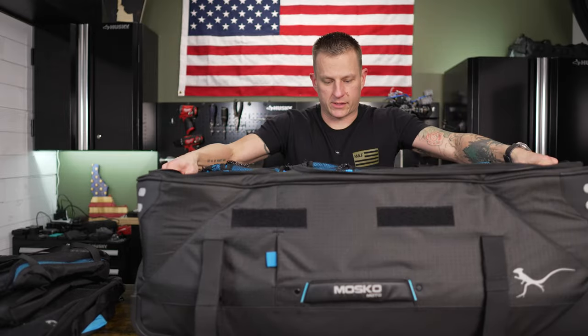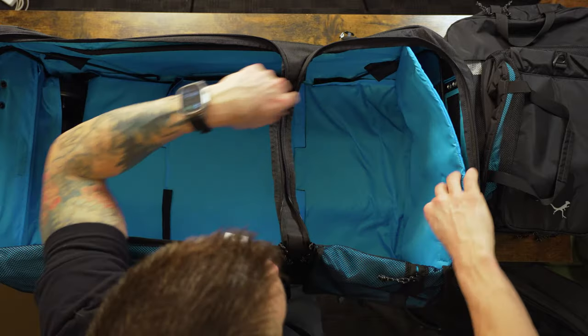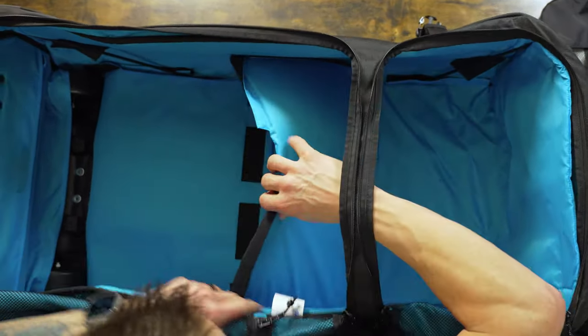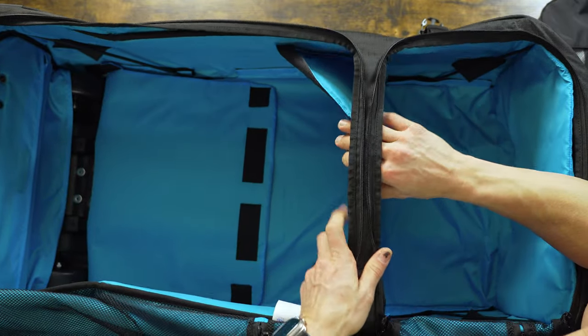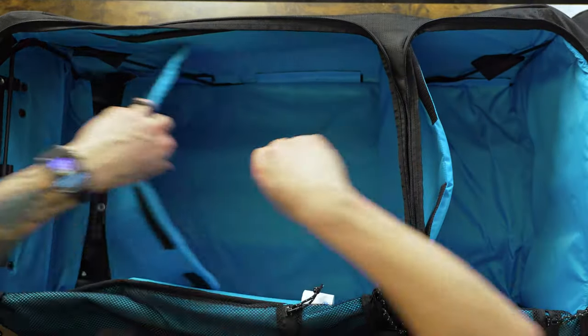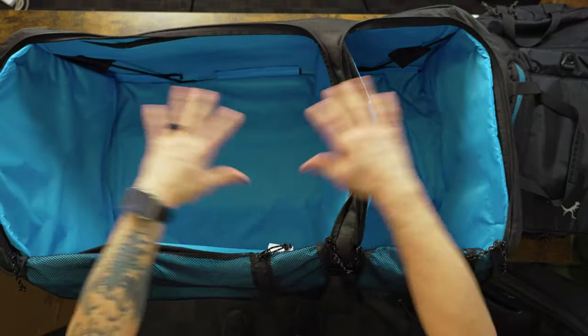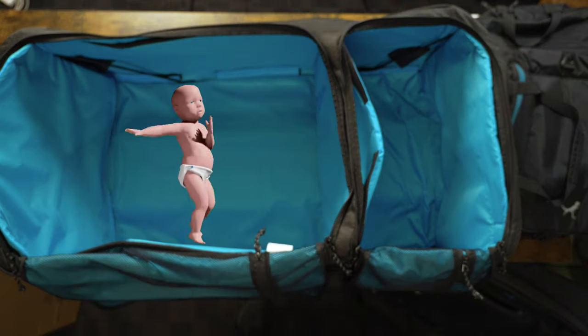It creates a ton of rigidity on the ends. From there, you fold these little flaps up to protect your gear so the metal doesn't get in the way. Then you've got these dividers that fold up and velcro in, and you have all of this space — it's super deep.